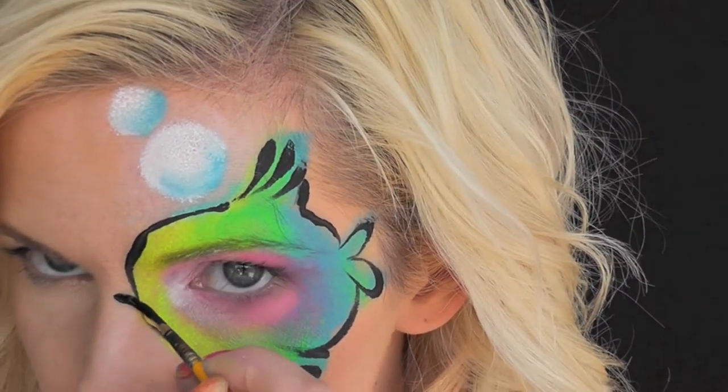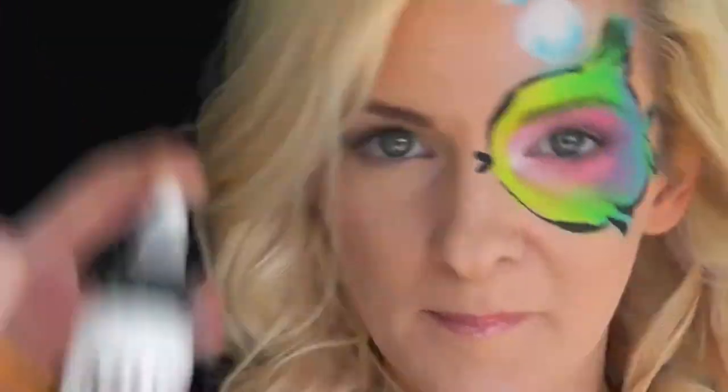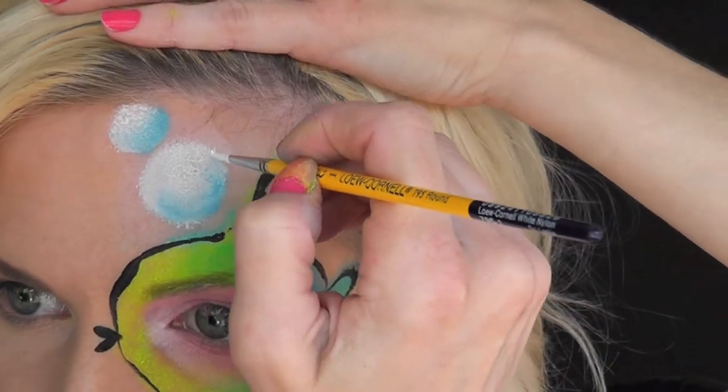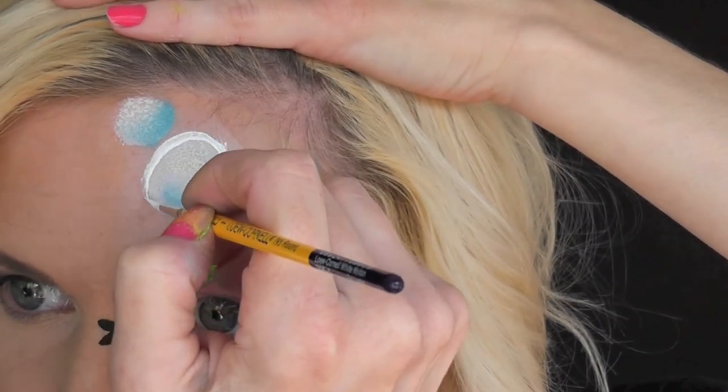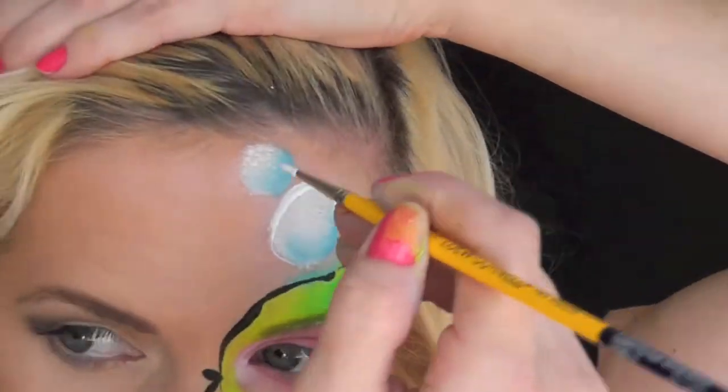Now I'm going to go in with some more black and make two tiny little teardrops for the fish's lips. Now I'm going to activate my white dips and use that for outlining the bubbles. I'm just going to go around the top to give them a tiny bit of definition. This step is totally optional as well.